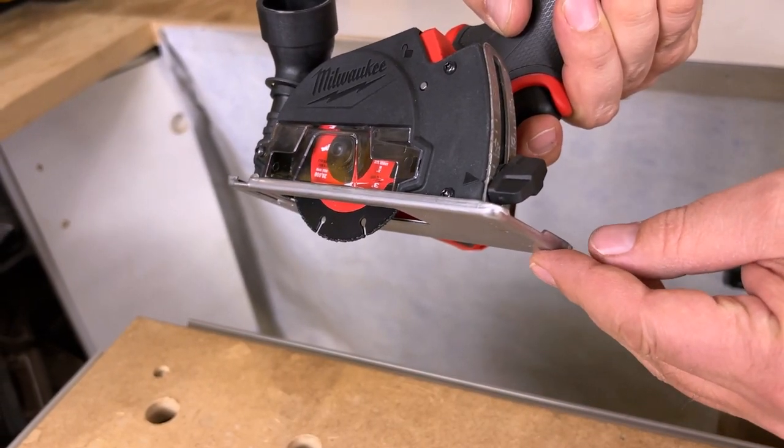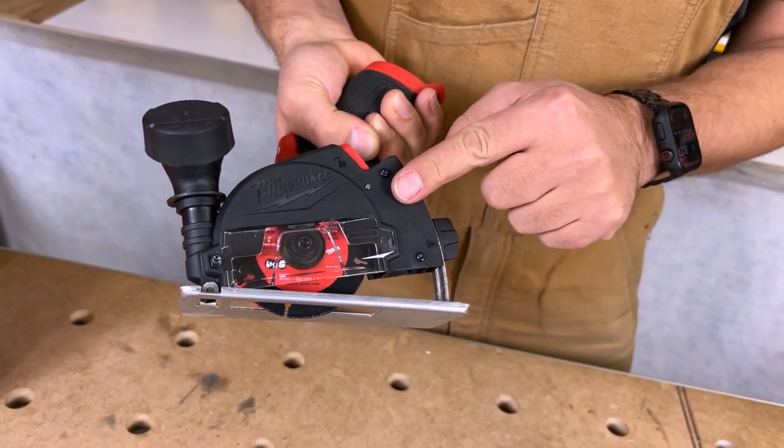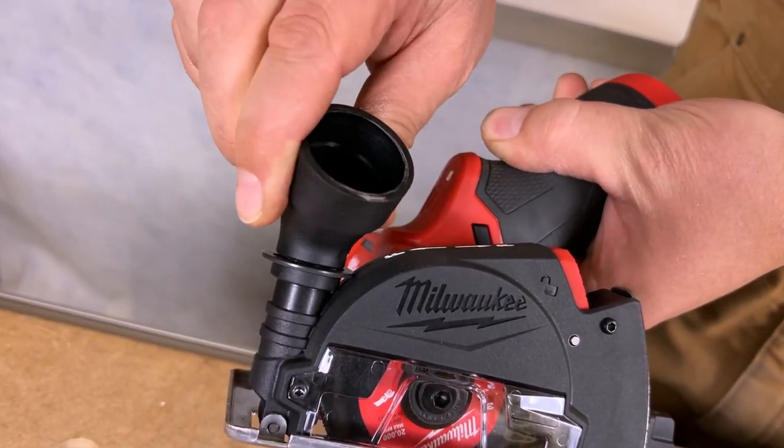The bottom guide adjusts as well and you can lock that off wherever you want. You can also take off this dust collector — if you want to hook a vacuum up to this you just pop this top off and you can hook a dust collector right up to it.